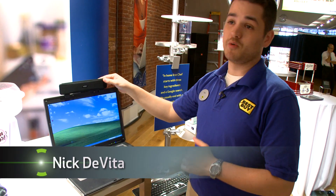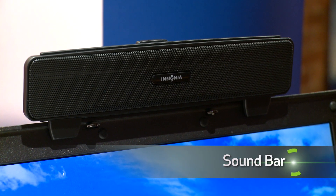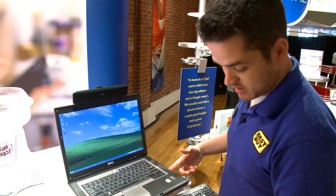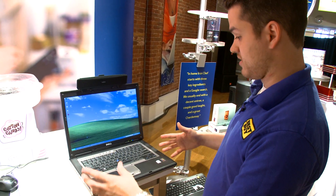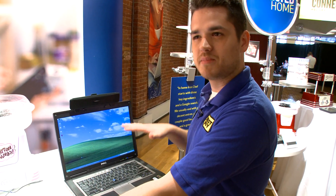This right here is our brand new Insignia sound bar. A lot of people that have laptops, when they want to supplement the sound, they're going to have two speakers plugged into the headphone jack, and then maybe a subwoofer, and you have a whole bunch of wires. But you're tying your laptop down.